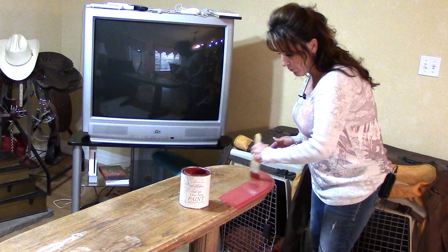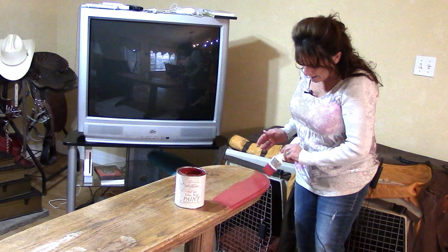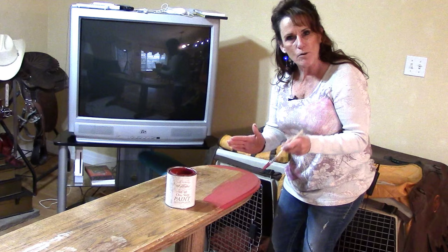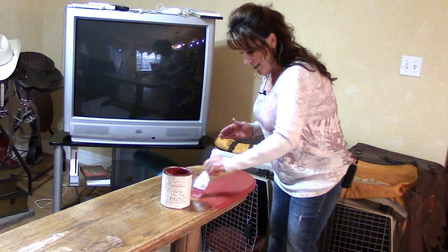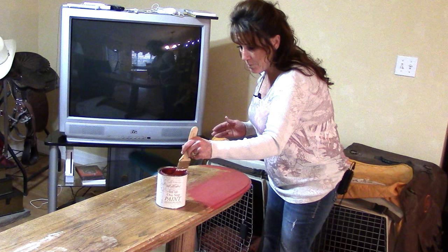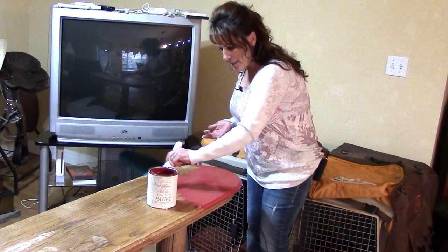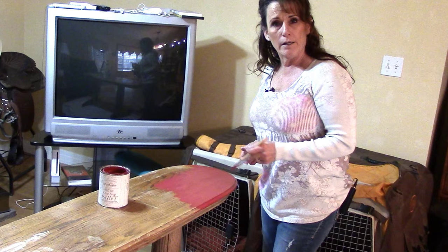It covers so well - you're really going to like the end result. See these spots where I kind of dinged in? You don't even have to cover them completely if you don't want to, but I do want paint in there so when I antique it, the antiquing will go in there and make that paint even darker. When we distress this, we'll get down to bare wood because the varnish is so thin. The beauty of chalk paint is you don't have to worry about that.